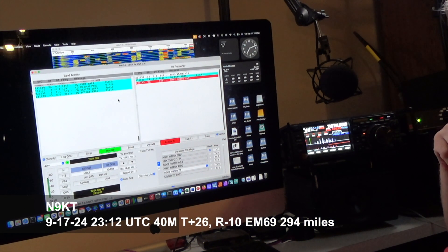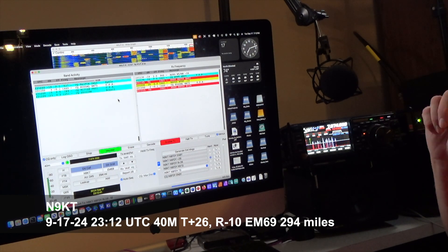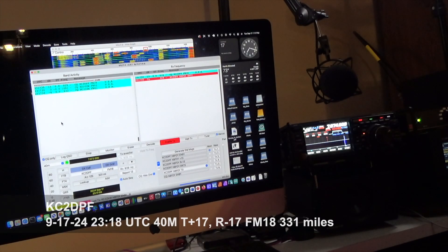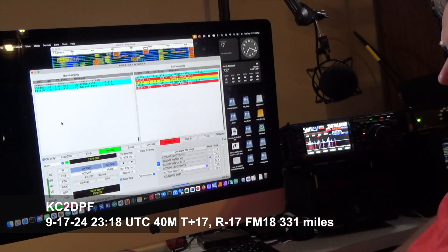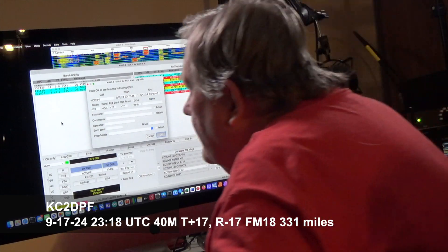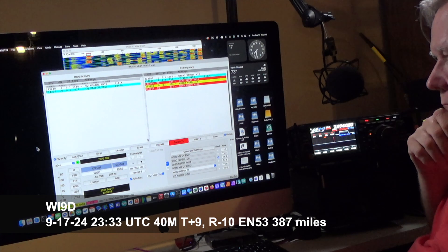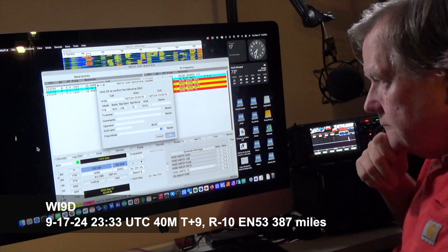First we'll go through the 40 meter contacts. Here's the first 40 meter contact — I know FT8 is like watching paint dry, so I sped it up by 4x. Here's another contact, also sped up by 4x. That's a little further away this time. Another 40 meter contact even a little further away, and our signal is reported a little stronger.